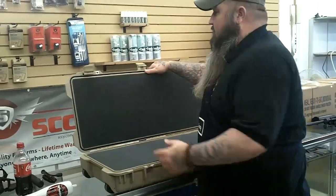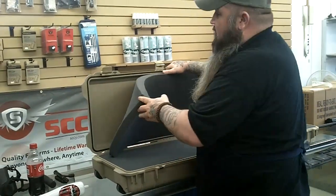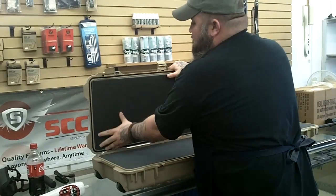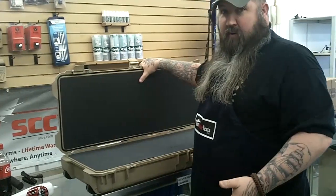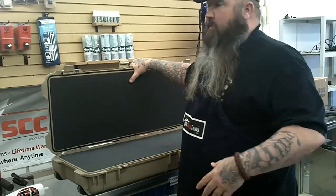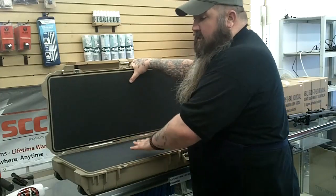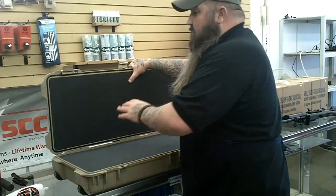This is a Pelican 1750 and it has three pieces of foam. Now make sure, if you buy a Pelican, make sure you buy a Pelican with the foam. There are places out there that sell Pelicans without foam, but you want to buy it with the foam. Because the foam — like on Pelican's website — the foam for this case is about $80 or something, and it is three pieces.